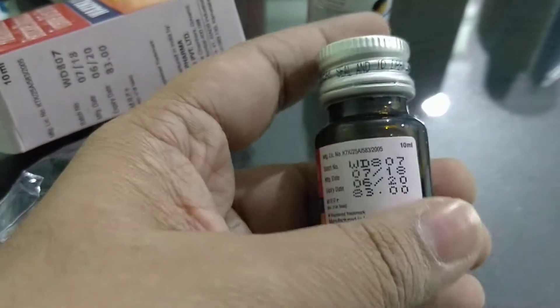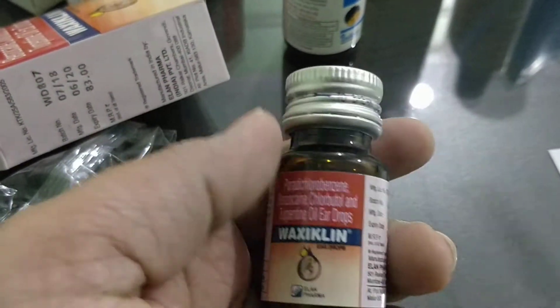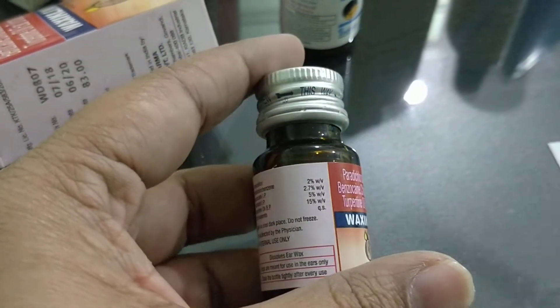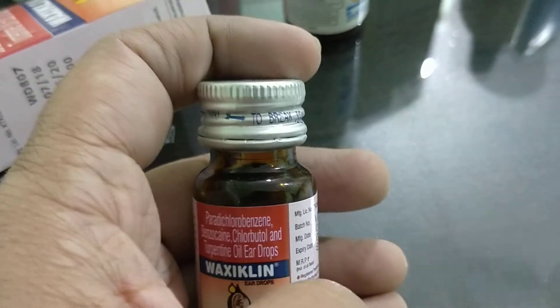The product comes with a dropper and the medicine, and it costs 83 rupees. Another brand is Solivax — you can use that as well, and results are really good.